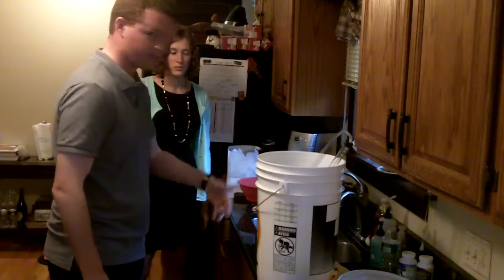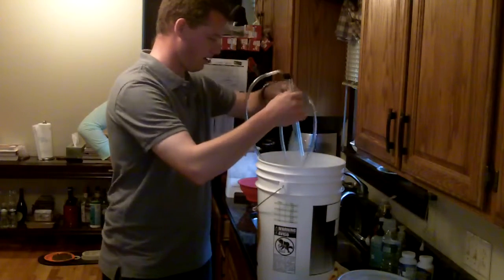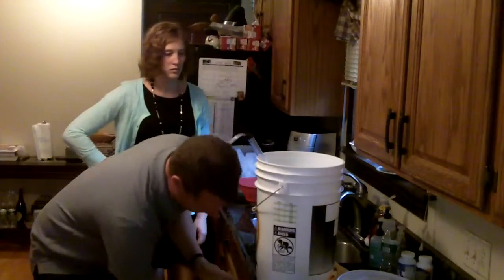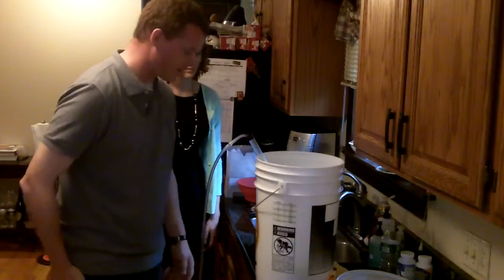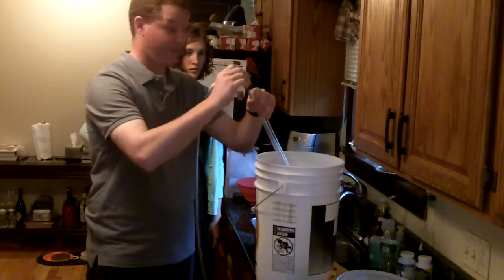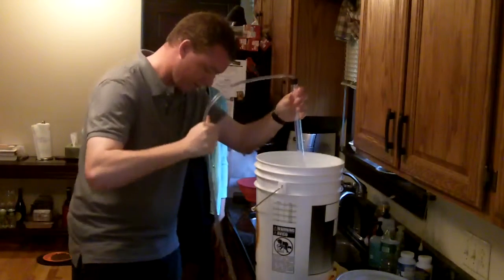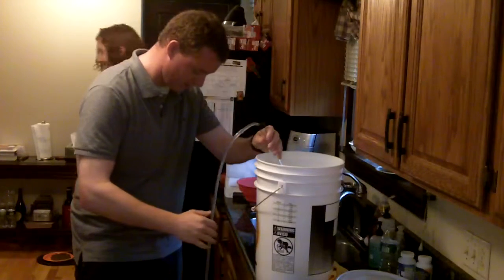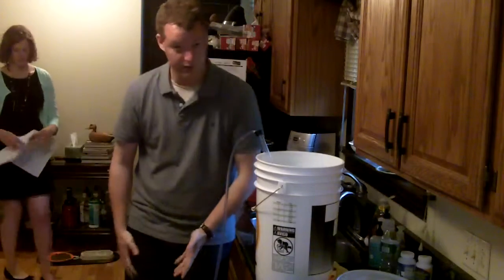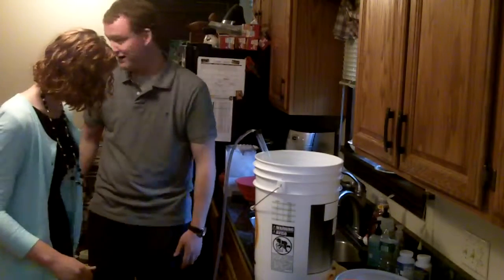We'll put this over in the bath and get this started. One thing I was a little nervous about getting into this was the siphoning part — I'd never siphoned anything before. But the one that Northern Brewer sent is awesome. What you do is just take this little sucker, push like this, and just make sure it's in your bucket because it's going to work. And yeah, we're siphoning right now. It goes really quick. By the mess on the floor, it works the first time every time.